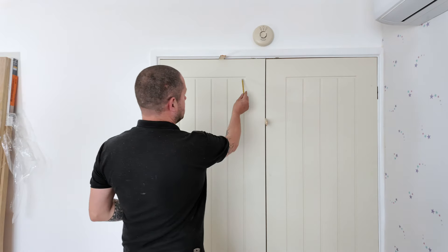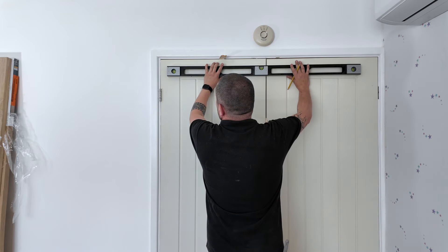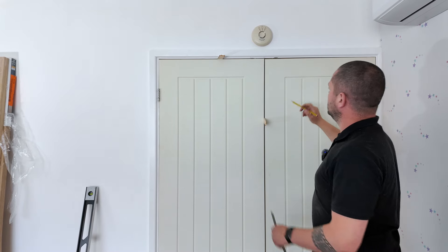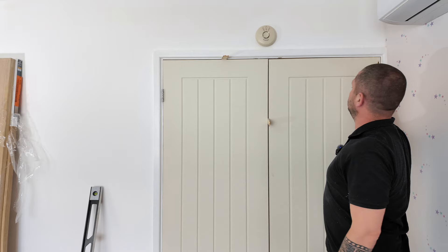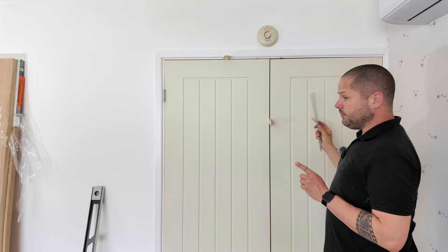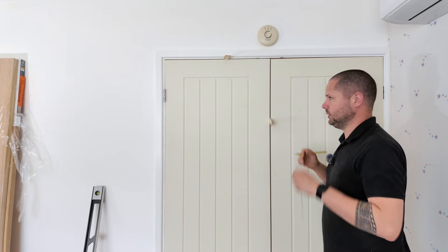The other important thing we need to do is — can you see that the top rail of this door and the top rail of this door aren't in line? That's going to look terrible if we don't get them at the same height. So I want to take my spirit level and put it across our fixed position door, straight across, and then mark that point. We've got 5mm there, so we're going to measure down 8mm on each side — that's going to take our door up by 5mm leaving a 3mm gap, the same as we've got on the other door.